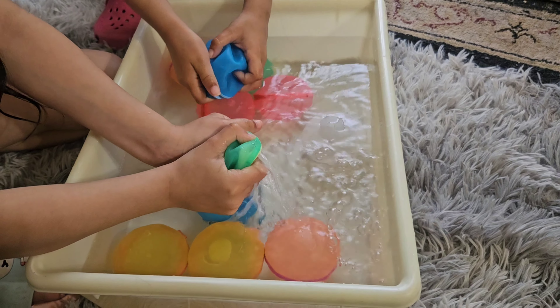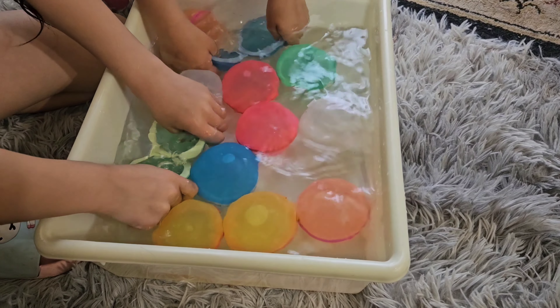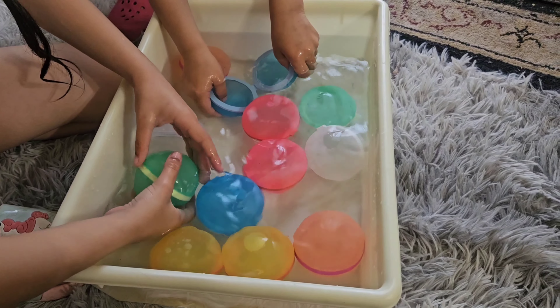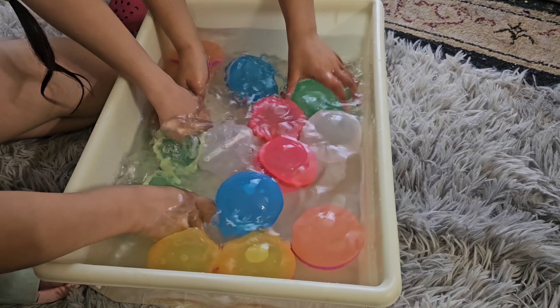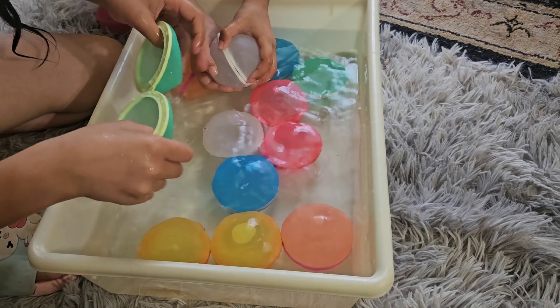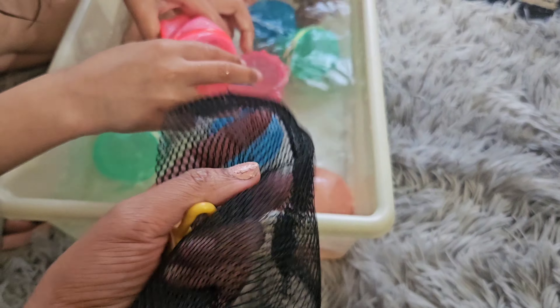It will open automatically when colliding or squeezing. Compared with disposable water balloons, with these reusable ones you don't need to tie them at a faucet and skip the tying and early-blasting hassle. Just sink the water balls into water and they will automatically inject water in only one second. This is environmentally friendly and safer for you and your family.